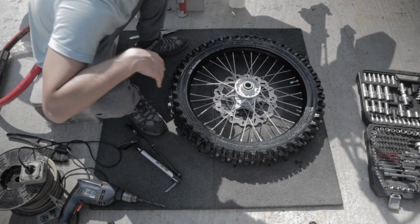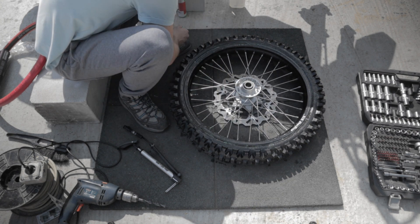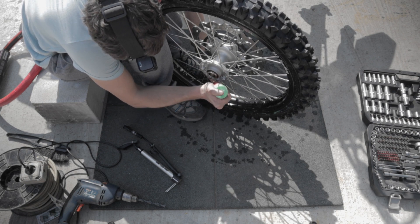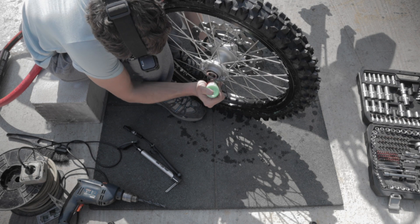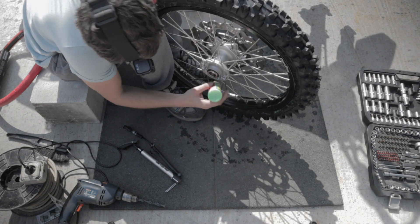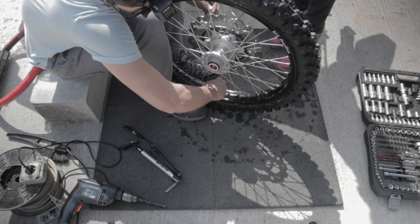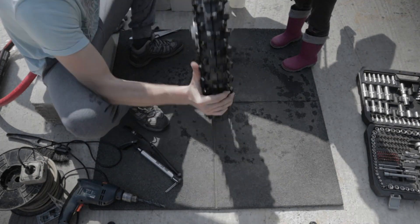Adding tire sealant is an optional step, so you could decide to just skip it. To add the sealant, remove the stem from the tire chamber valve and add the sealant. After adding the correct amount of sealant, give the wheel a spin to move the sealant along the entire chamber.